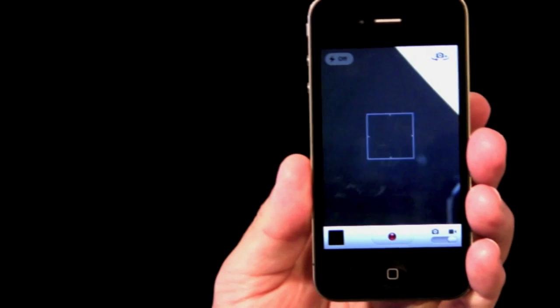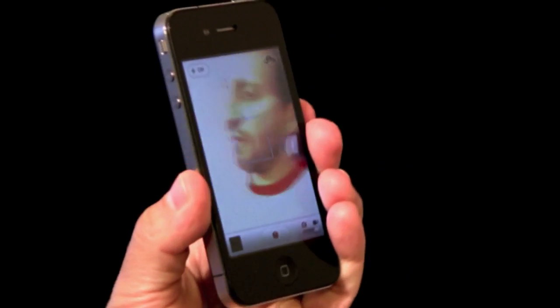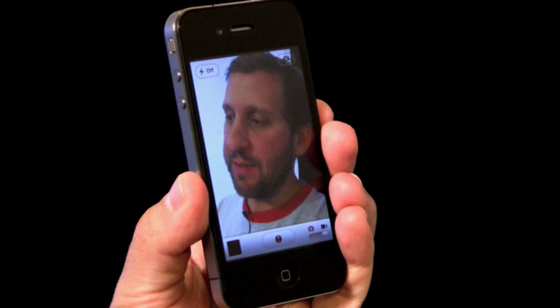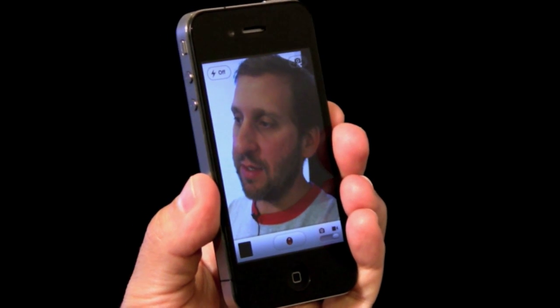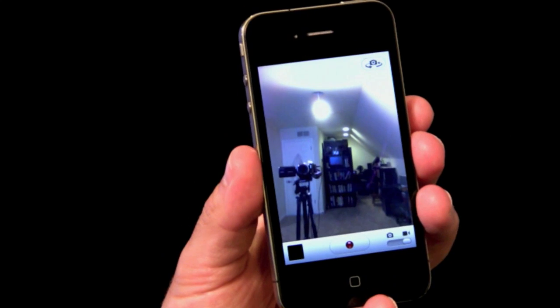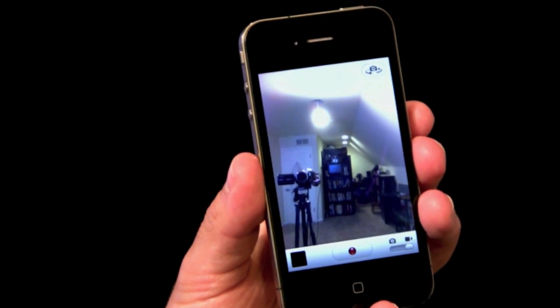Another nice feature: here is the rear-facing camera, and on the screen you'll notice there is a camera rotate button. I'm going to tap that and it will then switch to the front-facing camera, so you can use both to take pictures.